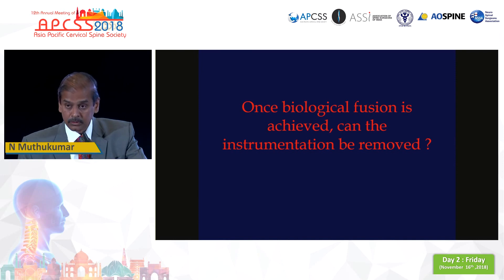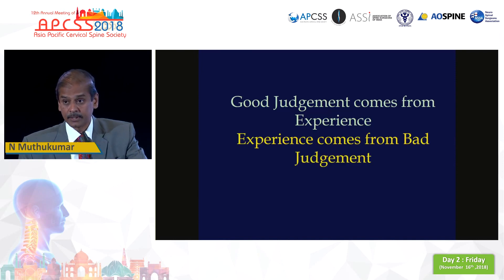To conclude: good surgical judgment comes from experience, but experience comes from bad surgical judgment. Thank you.